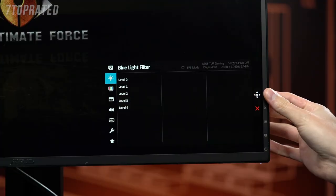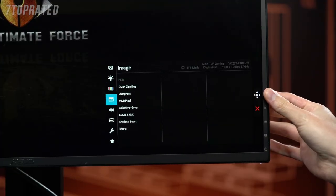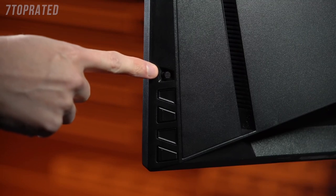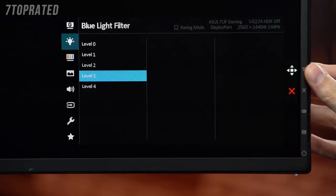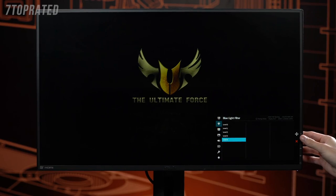Now, I do want to talk about some of the physical features as well. When I was playing with it, I really liked the menu. The joystick on the back makes it so intuitive. That's something we've been doing on our ROG displays for a long time. And in the manual, you'll find a ton of really cool features. We've got ASUS Eye Care technology, which is kind of a blue light filter.